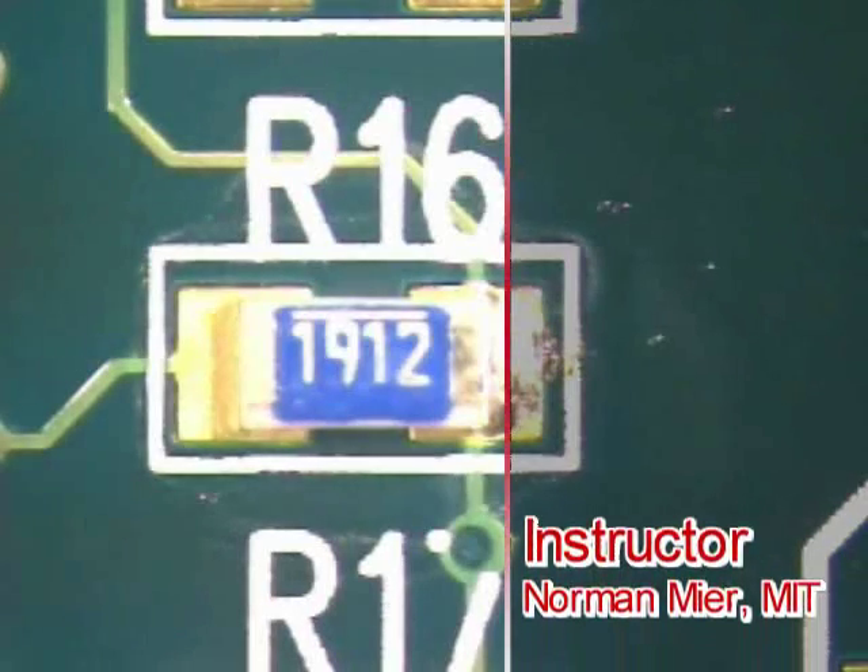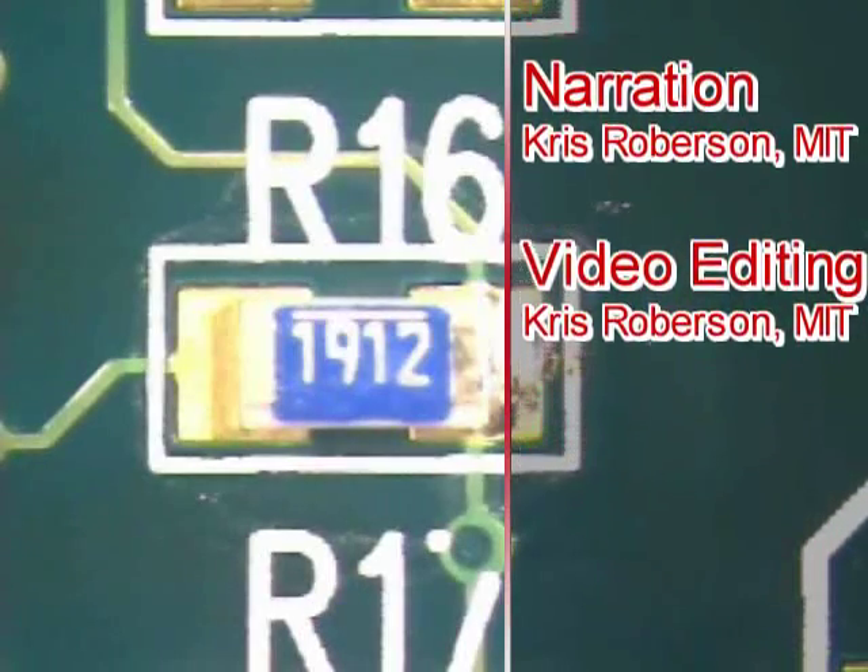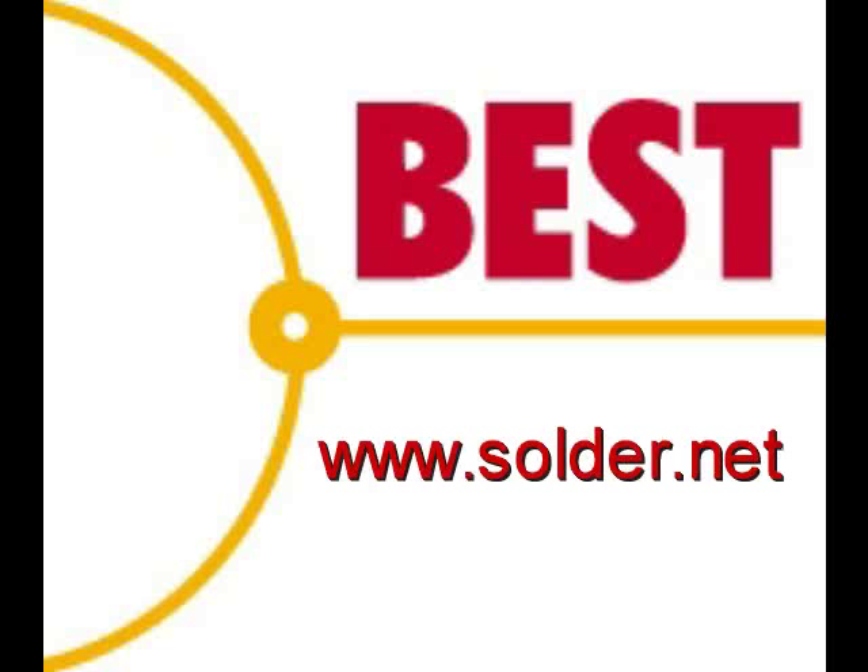The component is now tacked in place and is ready for further processing. This has been a Best Incorporated soldering tip: chip component preparation using the wet tack method. For more soldering tips and training, please visit our website at www.solder.net.